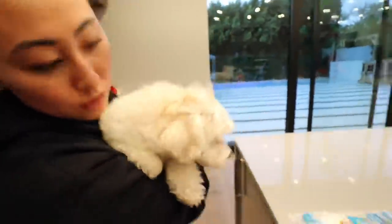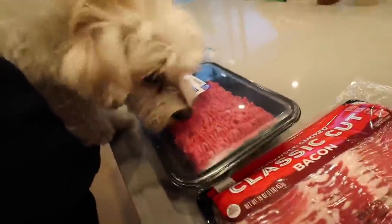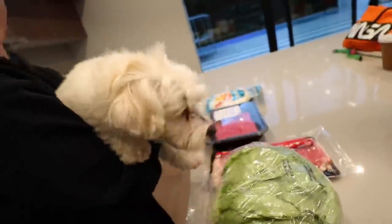Look at all the ingredients we got. We got tortillas, we got ground beef, bacon, and some lettuce. So let's get started.